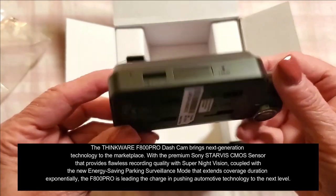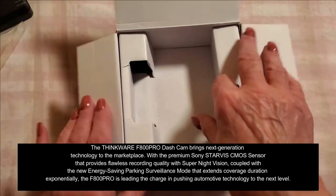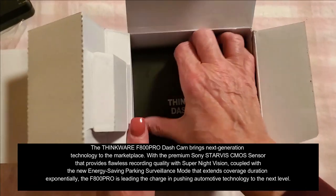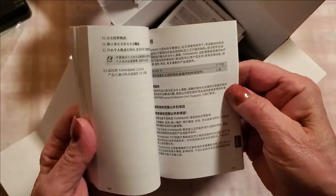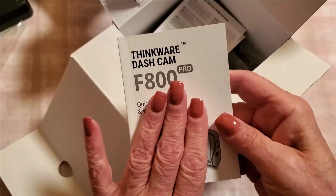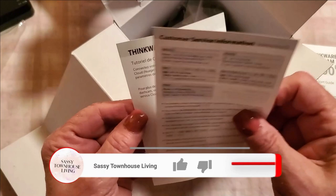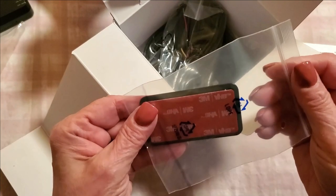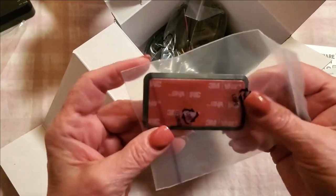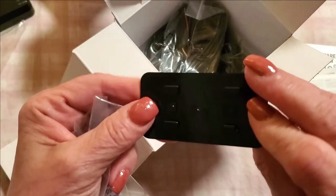So what's inside? We have the actual camera and it's very lightweight yet very well made, so I think this is going to mount on my dashboard perfectly. Let's see what else is in the box — again, first time I'm opening it. We have a nice user guide here that you can always refer to. I typically go on the internet when I need to look up instructions. Let's see what this next item is — probably the mount.